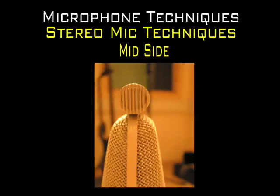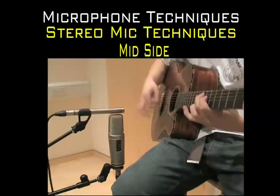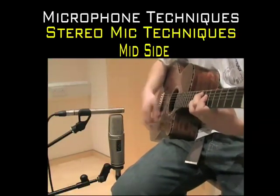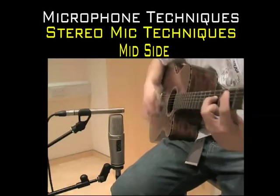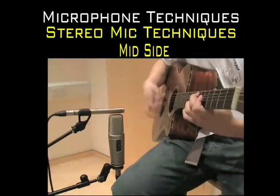The mid microphone is pointed towards the sound source, while the side microphone is oriented 90 degrees to the side. Direct sound is picked up by the mid microphone, and ambient sound is picked up by the side microphone.